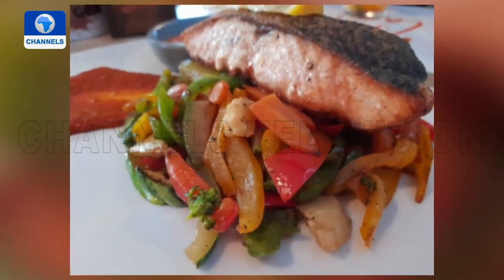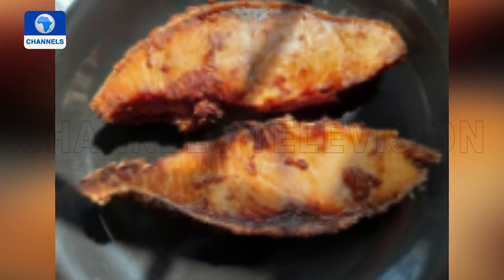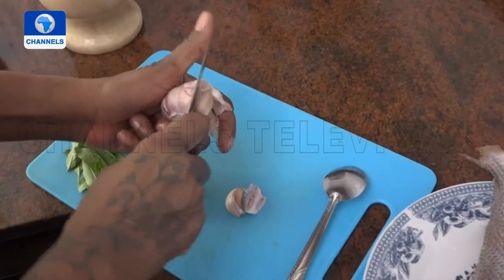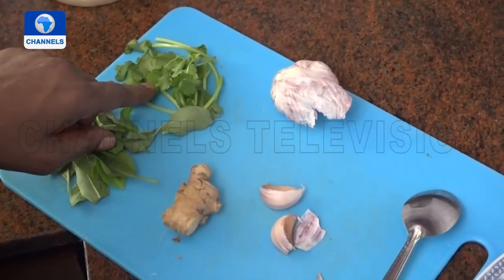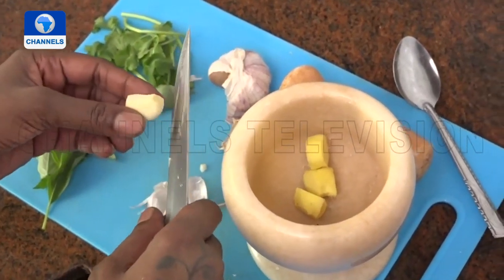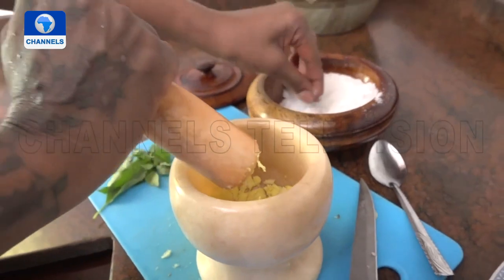One thing I love about grilling a fish is the effect that grilling has on it — that beautiful char — and being able to put your own flavour base into that fish to make it entirely yours. I'll be using a small snapper today. When I talked about infusing our own flavours, my choice includes garlic, ginger, basil leaves and parsley. To make it a little bit easier to pound, I'll cut the ginger into three pieces and add in this lovely garlic. I'll stop for a moment just to add a little bit of salt.